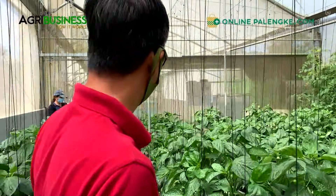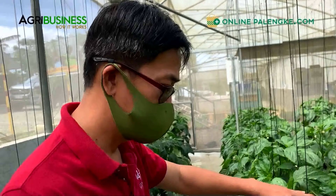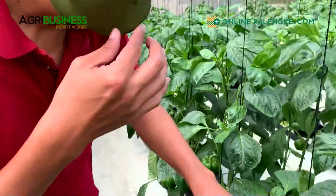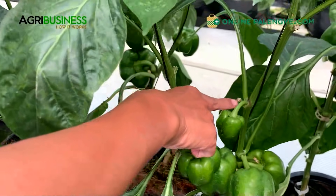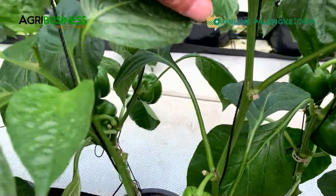The crucial part here is the management of pest and disease. Whenever you prune, may sugat diba - may sugat kasi tinatanggalan mo ng dahon. Normally we paint it with disinfectant or maybe copper-based fungicide to protect the entry of diseases doon sa sugat.